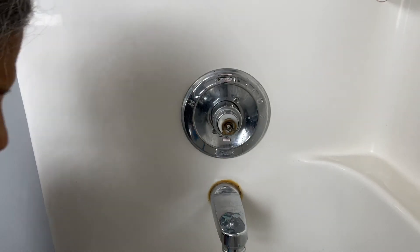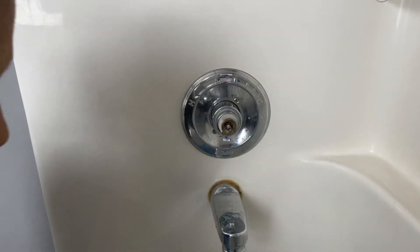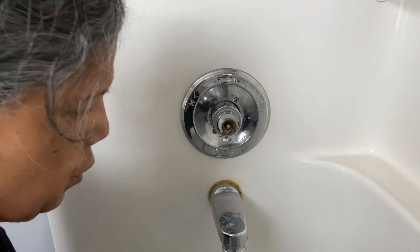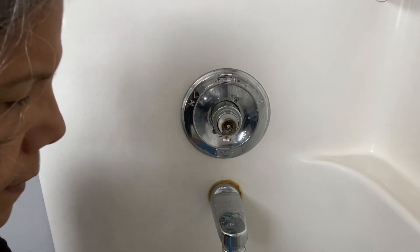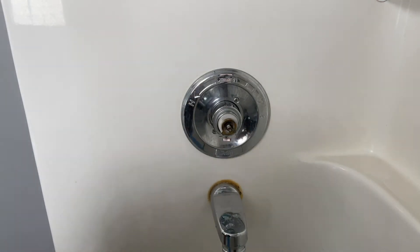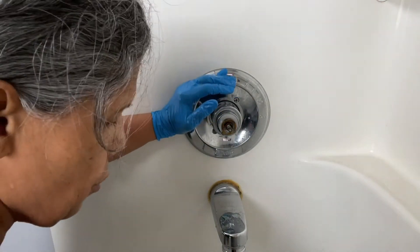I'm going to wash this one and then rinse it — it's going to look almost brand new, honestly. Okay, that's clean. So now I'm going to clean this part too.